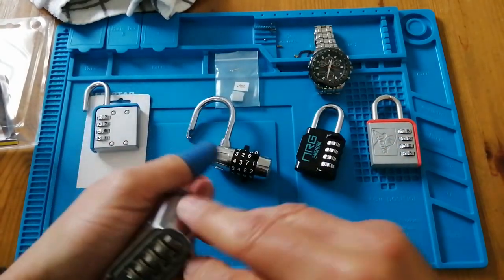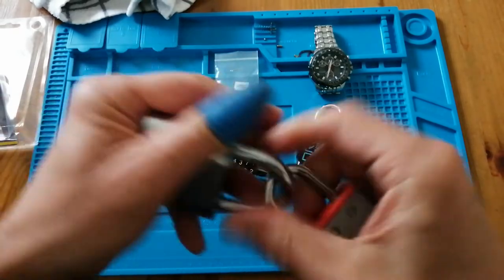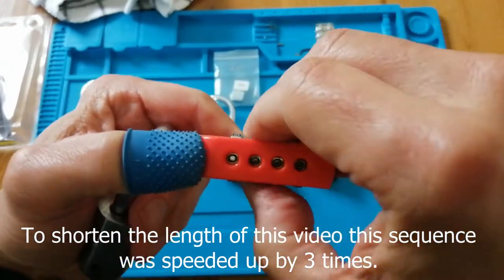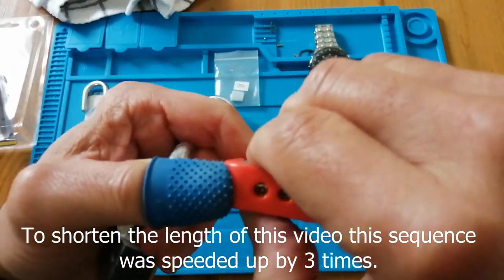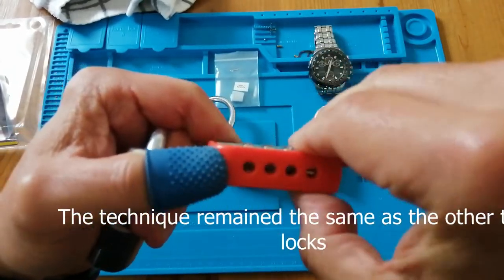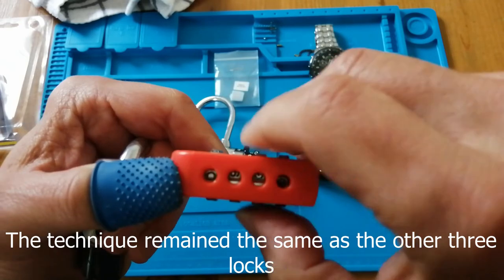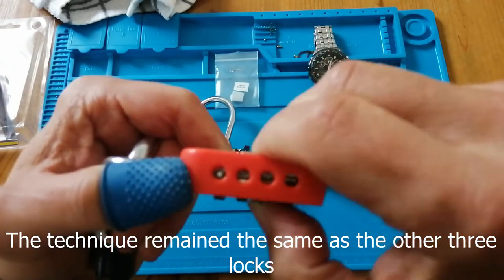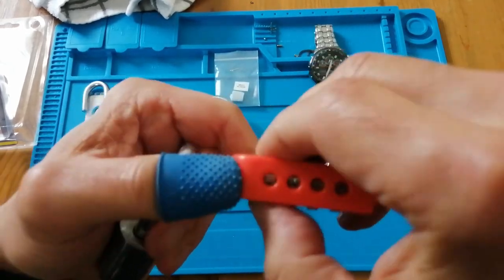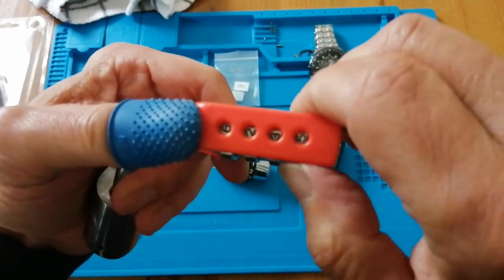Let's open this up and stick this one on. Same procedure — look for false gates. That's stiff. I'll go back to that one. It's so obvious — this is going to kick me when I watch it back. So that's set to 2, 1, 3, 1.